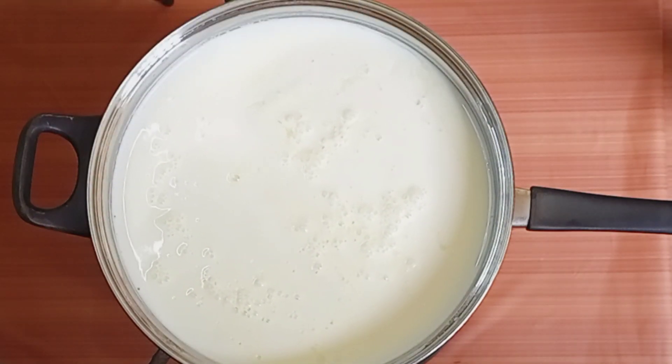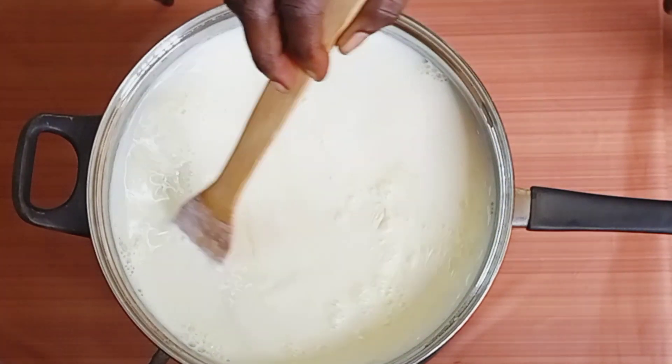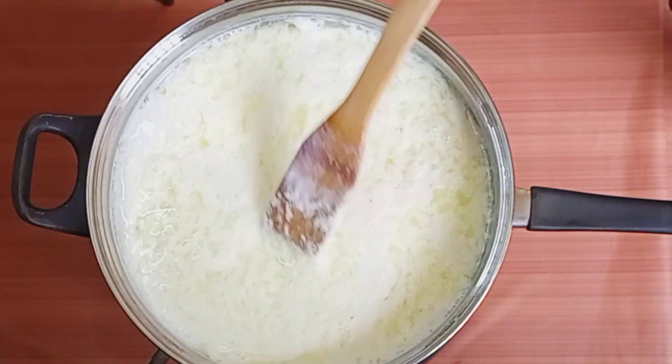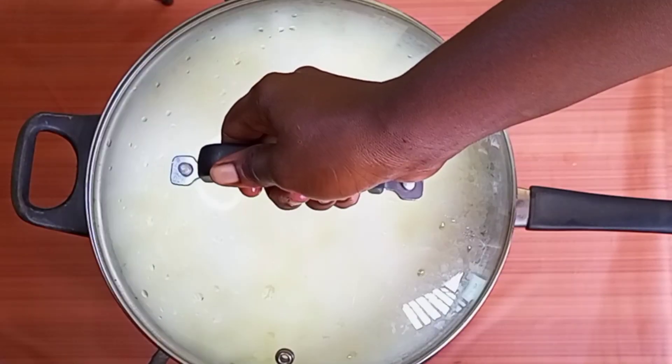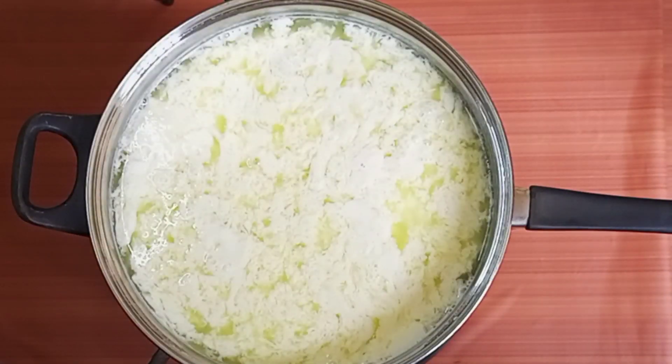Then after that I'll give it a quick, gentle stir. Then cover it up and allow the milk and the vinegar to do their magic. Oh my god, you can see that!